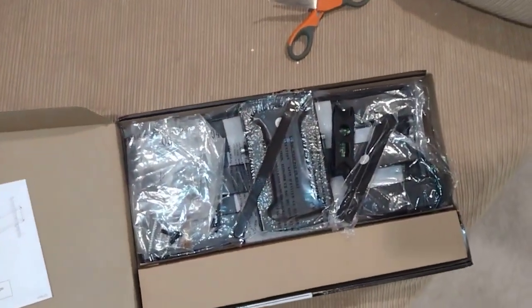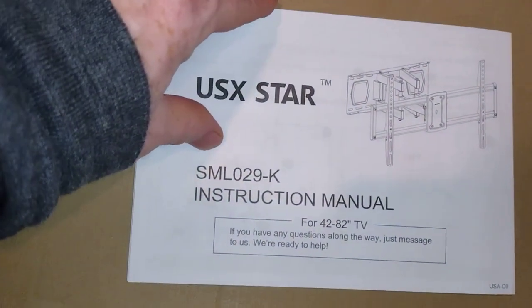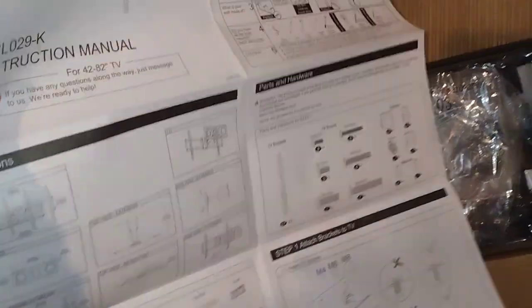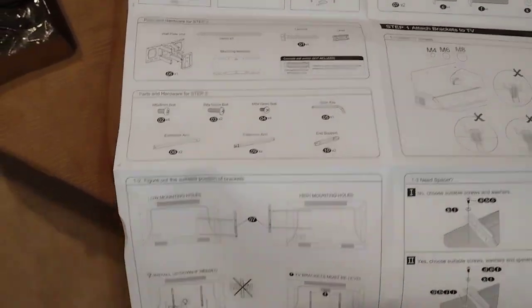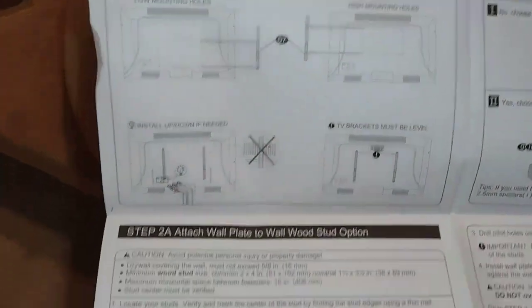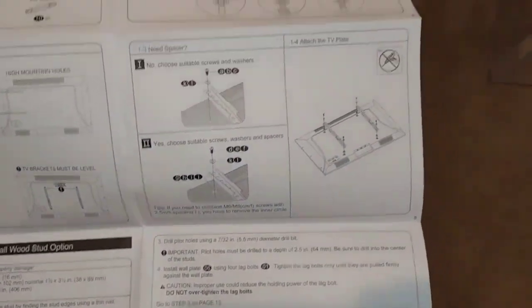Let's get this out of the box. Definitely got the feeling this is brand new because it had some pretty good seals on everything. So we got an instruction manual — this is for 42 to 82-inch TVs. This looks very similar to the one I previously worked on, which is good because I won't have to think about what I'm doing as much, assuming I put the mount holes in the right spot.